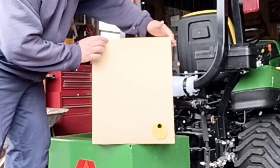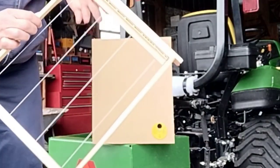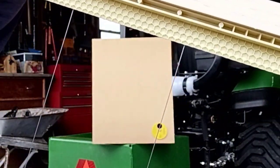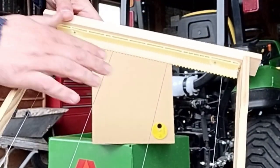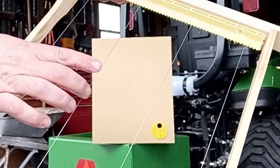As I showed you, these frames here — the only modification I did to these was adding my comb guide starter strip at the top so I could have some nice straight combs. And here we got the support wires.